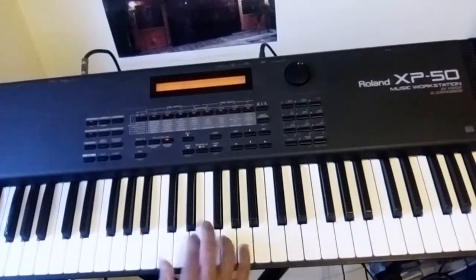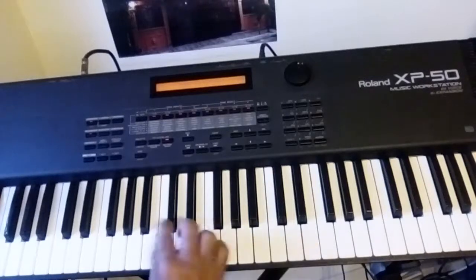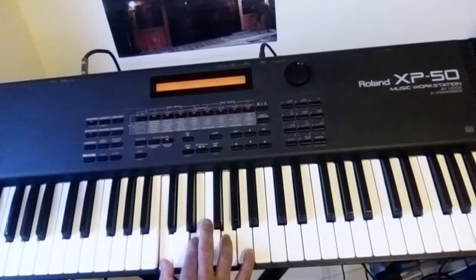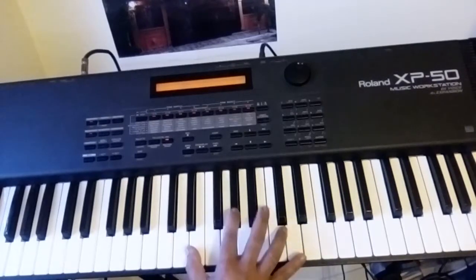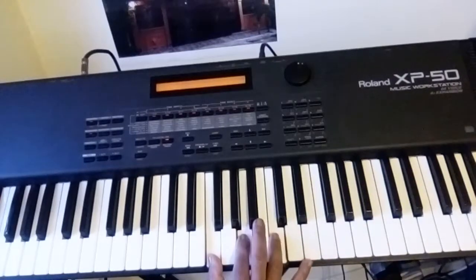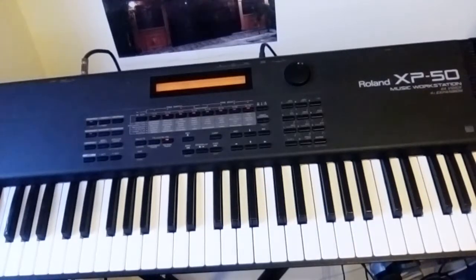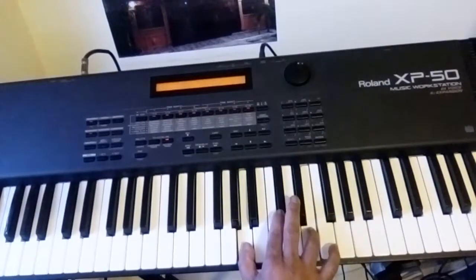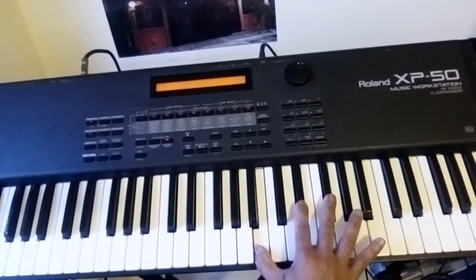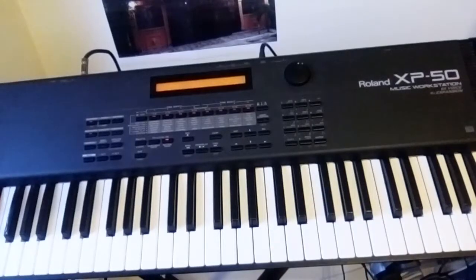Now go to practice. Remember: C major — this is called sharp — it doesn't have any sharp. D has a couple of sharps. E has sharps also. F has only one — B flat, or A sharp if you want to call it that. G has one sharp only. A — check out how many sharps it has. And then B. So practice that, and I'll see you in the next lesson. Thank you. That's the right hand only.